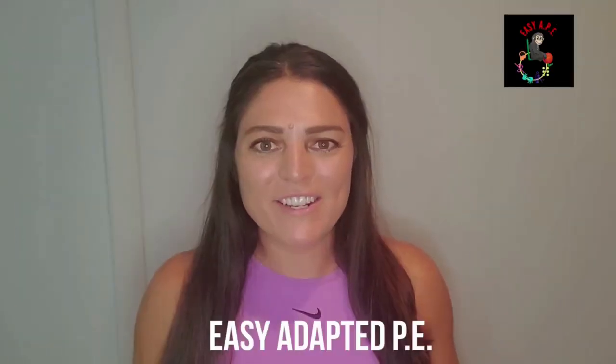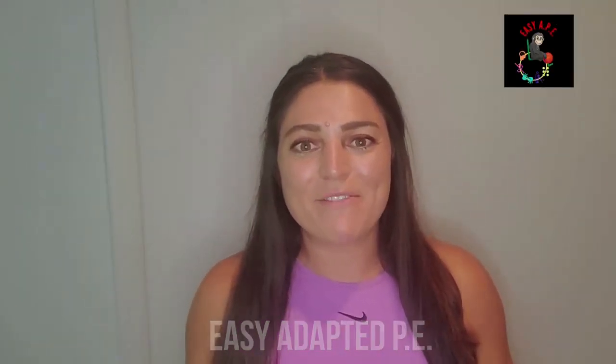Hi everybody, welcome back to my channel, Easy Adapted PE. It was an awesome summer — I had so much fun camping with my family all summer long, it was the best. But I'm super happy to be back and to be able to get my hands dirty again and start to share some awesome ideas with you.